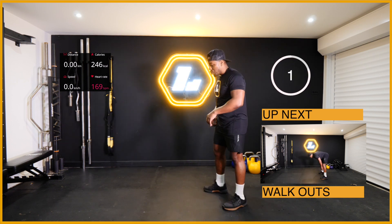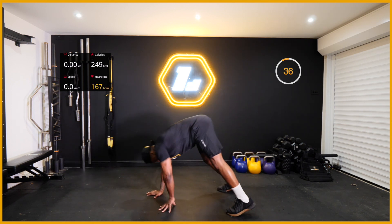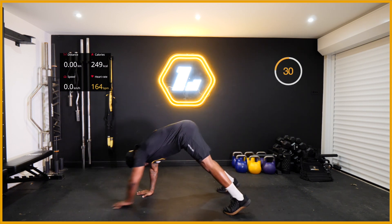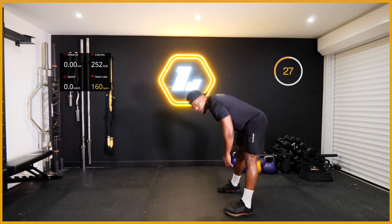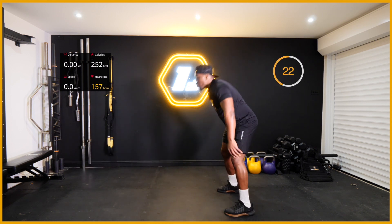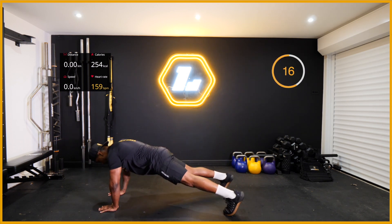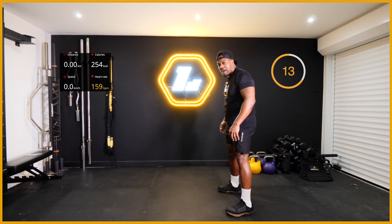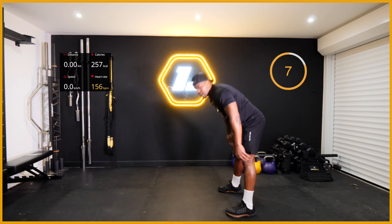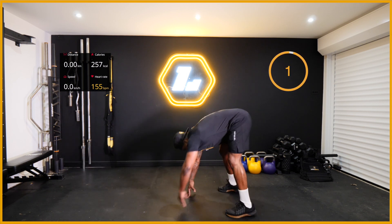Right - second exercise, walk out. Two, one - let's go, walk it out! Arms back, keep them legs nice and straight. Keep going people, good work. If you struggle keeping your legs straight, give it a nice little bend - get into it, and then bend back up. Ten seconds people, keep going. Five, three, two, and one.